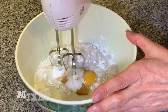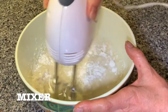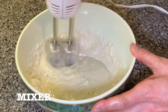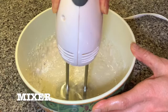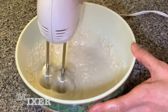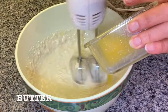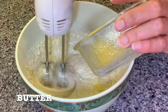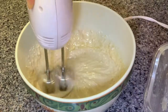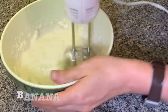Start blending. You can use a Vitamix or blender. I have a hand mixer, or you can just whisk it by hand — just make sure everything is well incorporated. Then I melted my butter in the microwave and I add it to the mix little by little. This is two tablespoons. It can be oil too, like coconut oil or ghee. Then I added half a cup more of milk because my mix was a little bit thick.